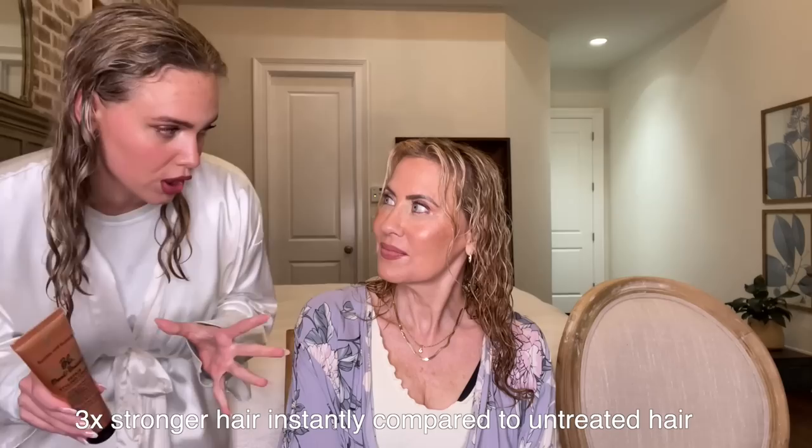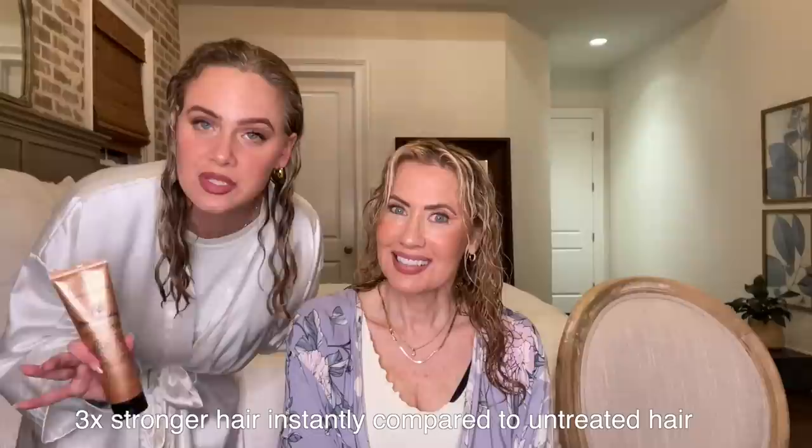So we're going to try the Bumble and Bumble Bond Building Repair Styling Cream — I've tried it, you haven't, and I'm excited for you to try it. I've tried it air drying and diffusing and I honestly like it both ways. This product will make your hair three times stronger instantly, and it's also going to act as a heat protectant because we are going to be using a little bit of heat. I don't like to diffuse with all cold air because it takes forever to dry. So if anyone out there likes to blow dry, curl, or straighten their hair, this is a great styling cream to apply first. I'm going to use about this much on my mother's hair, massage it in, and make sure it's evenly distributed throughout.